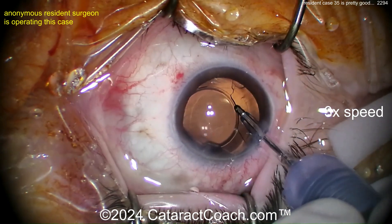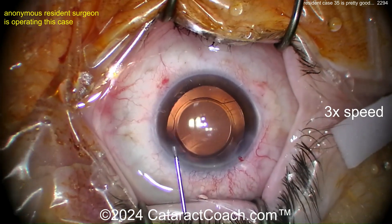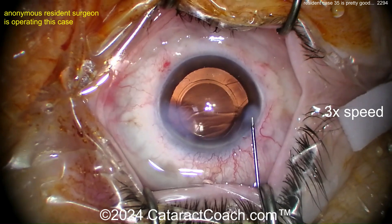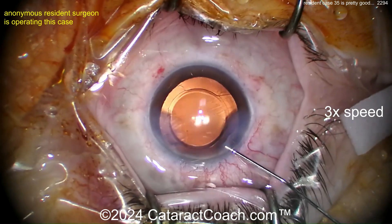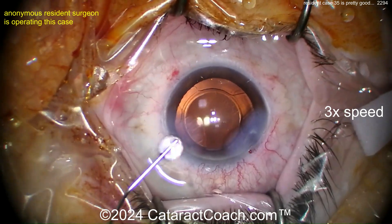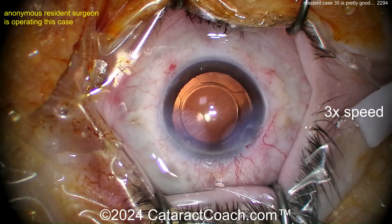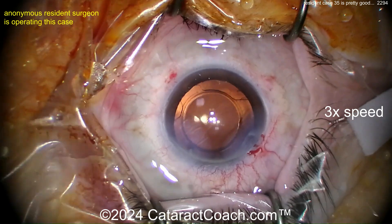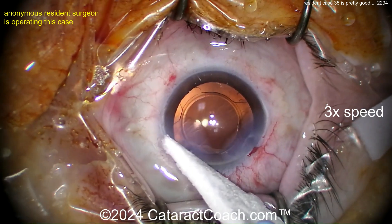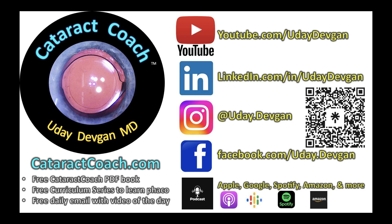Now going in — remove the viscoelastic and close the seal on these incisions, call it a day. For case 35 you undoubtedly have great hands — let's just put more effort into the little things. The draping, the incision could be a little better, and what's with the hydration? Mega-hydrate? No. I have videos on how to do proper hydration — please do not hydrate right in the visual axis. Please do a better job with hydration. Check out that podcast every single Sunday everywhere you find podcasts — you will learn so much.